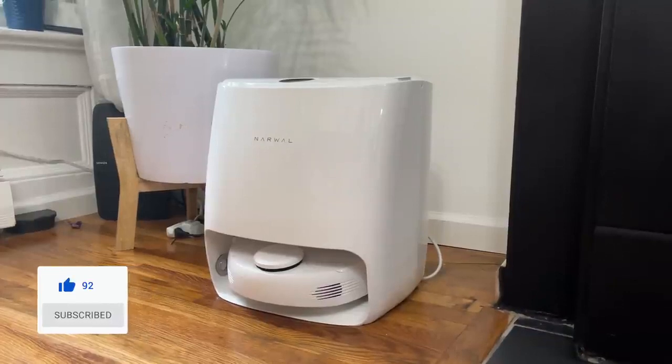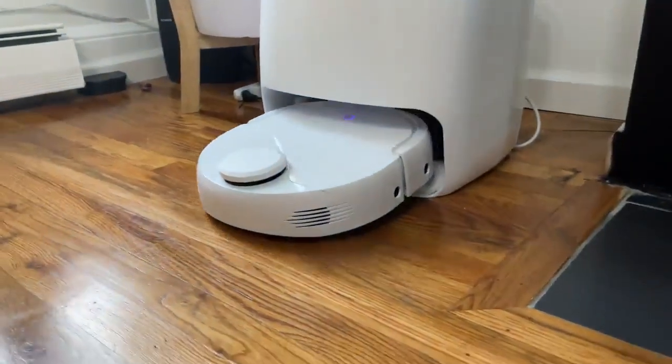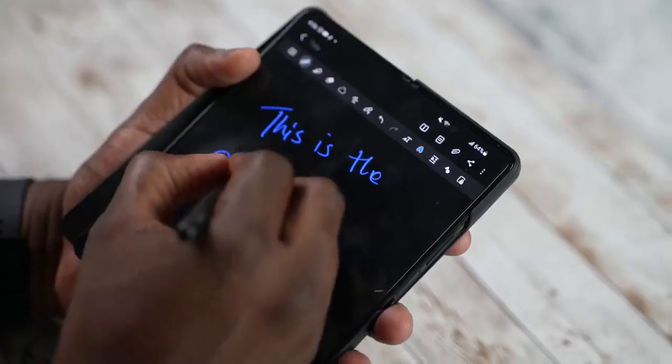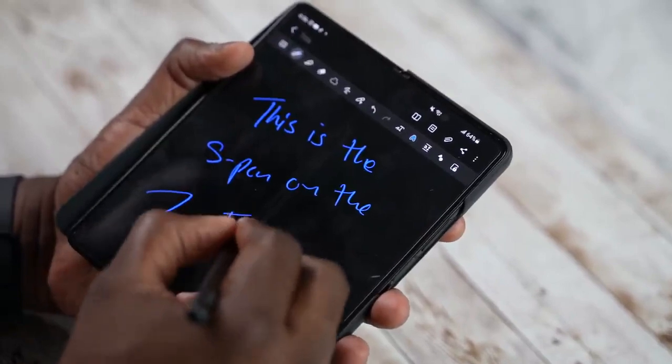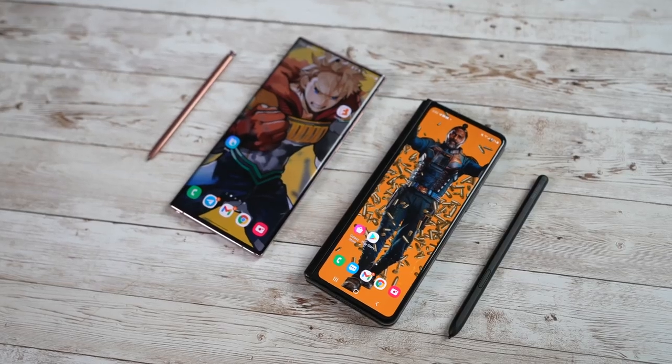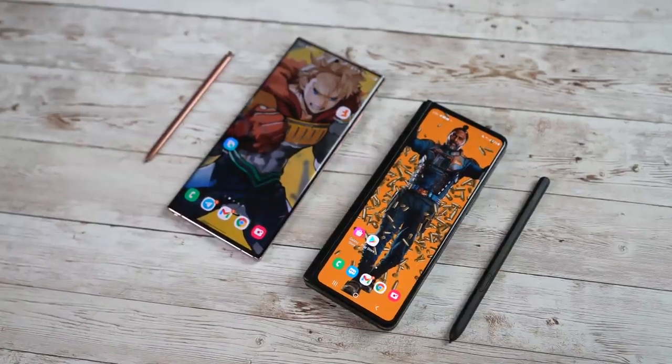We also want to thank our sponsor for this video, Narwhal, with the new Narwhal T10 Robot Vacuum, which we'll talk more about later. These are very unique devices because this is the very first time a foldable has S Pen support, and also the first year where there is no new Galaxy Note. Samsung had to make a tough decision and went with the Galaxy Z Fold 3 for the second half of the year.